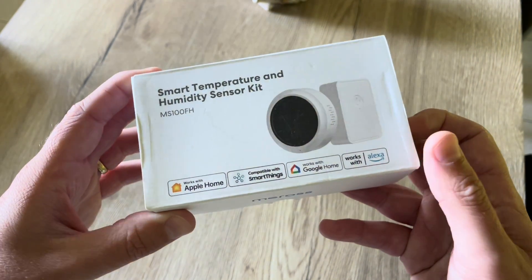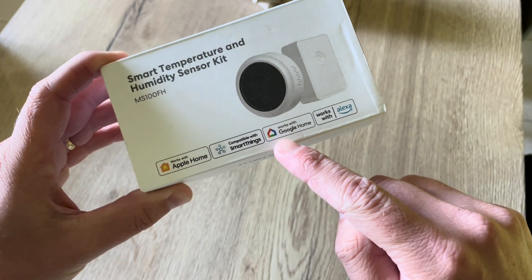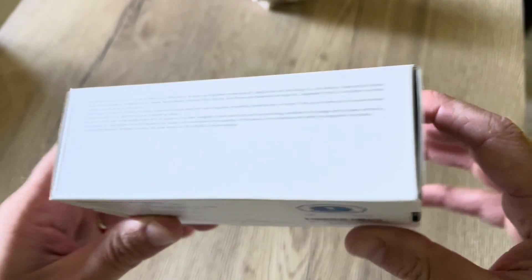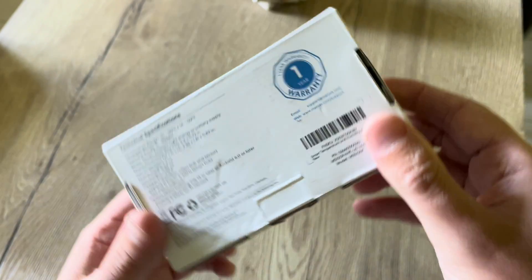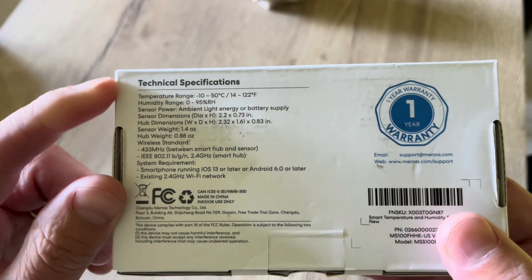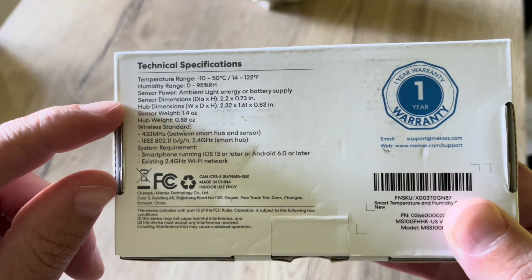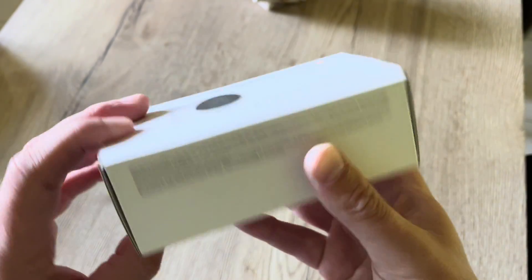So we can see the box right here. As you can see it is compatible with Apple HomeKit, Google Assistant, and Amazon Alexa. You can also see the technical specifications: temperature range, humidity range, the dimensions, and so on.